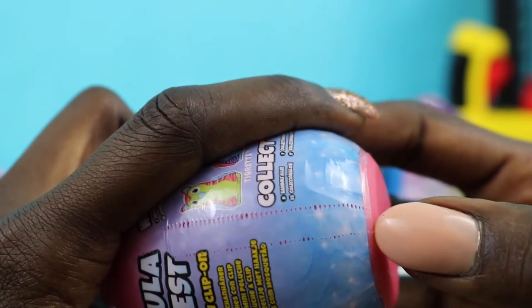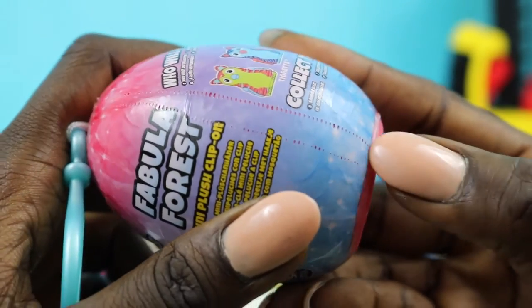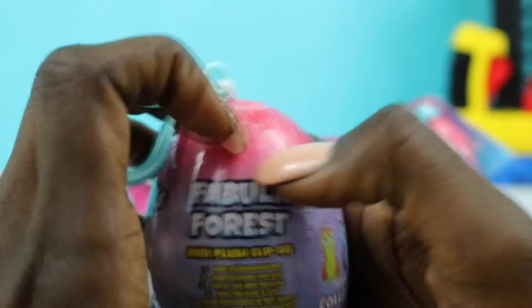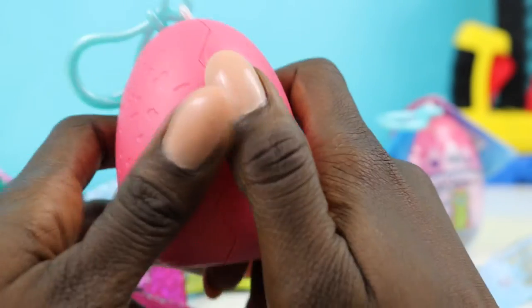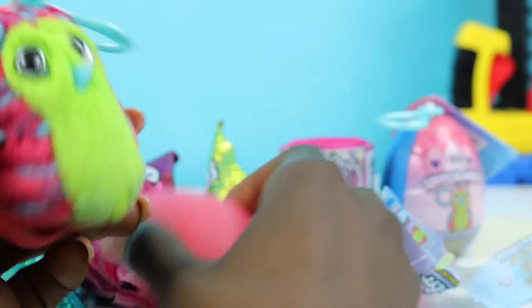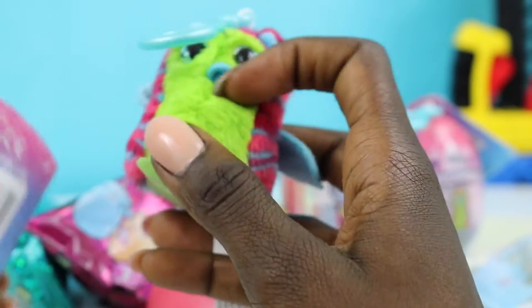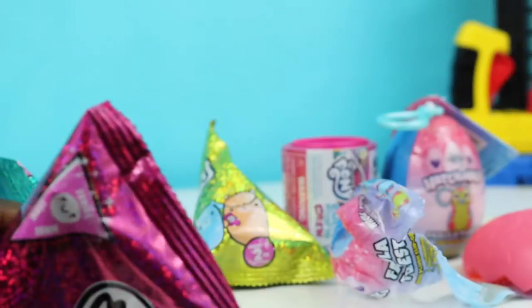I never know if I should start from the bottom or from the top — leave a comment below and let me know how you start opening these surprise eggs. We got our Hatchimals almost open now. What I like to do first is rub it with a little love. So cute! I don't think I have this Hatchimals yet, so I'm really excited. You could just hang it on your backpack or on your keychain.